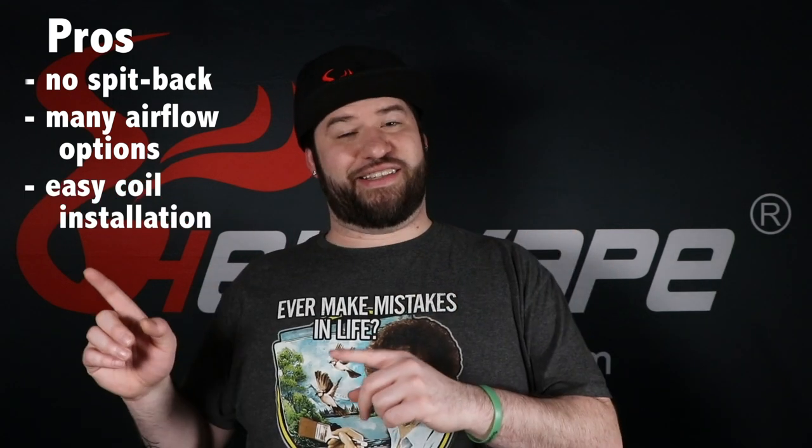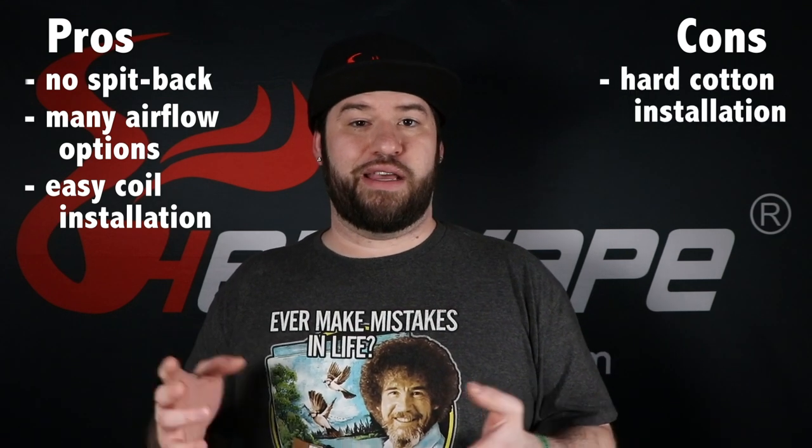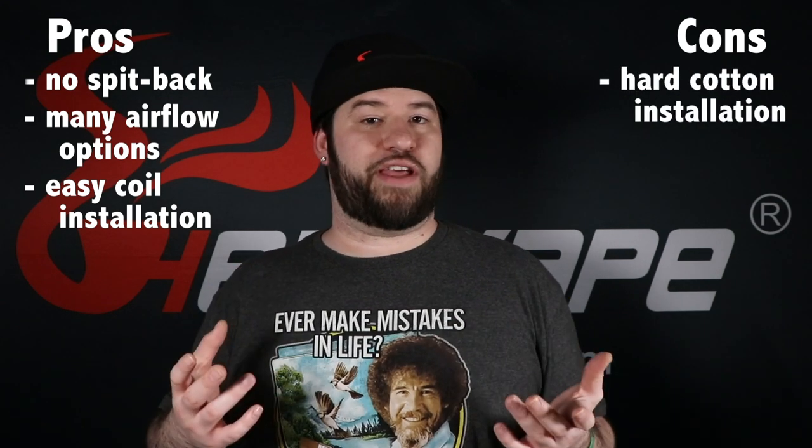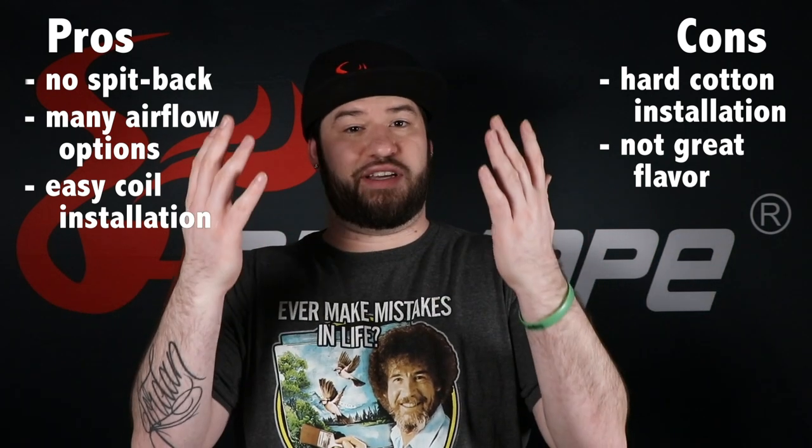On the plus side, you're never going to get any spit back like you might with a horizontal coil RDA. The pros and cons of the Vandy Vape and Twisted Mutant RDA: pros — you're not going to get any spit back, you're going to have a lot of different airflow options, and the coils are kind of easy to install. Cons — the cotton isn't super easy to install, but once you get the hang of it it's not that bad. Another con is you're not going to get great flavor production because all the vapor is going out to the sides before traveling up into your mouth.